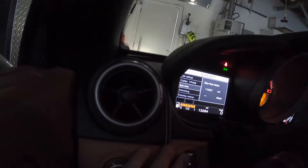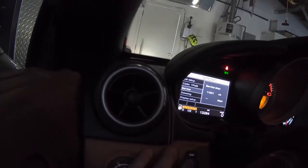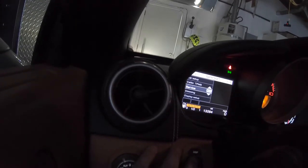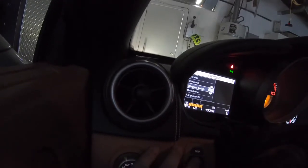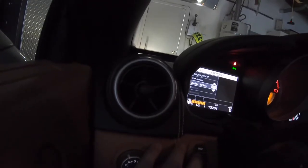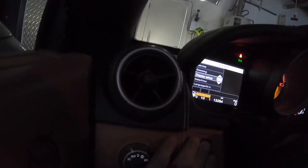It looks like the car may actually be due for service, and the services are free, so if you want to schedule that you can. The setup menu and so on is pretty self-explanatory.